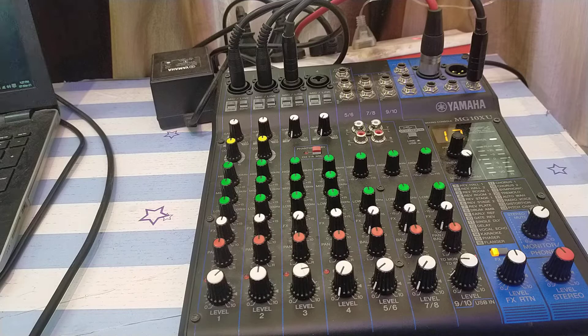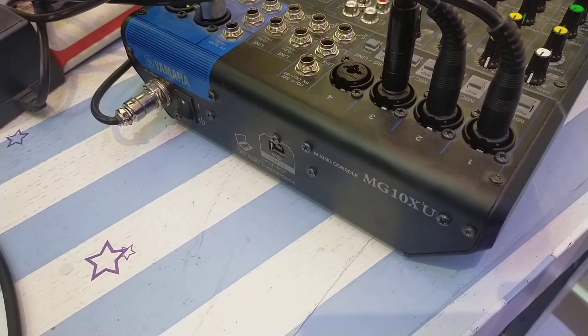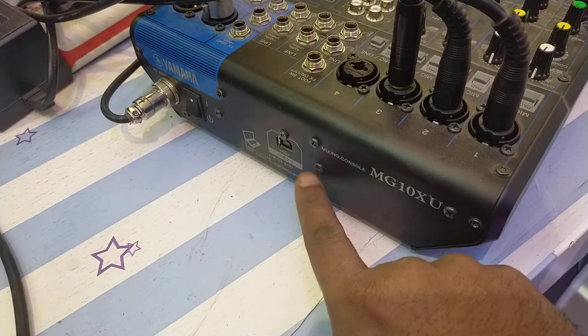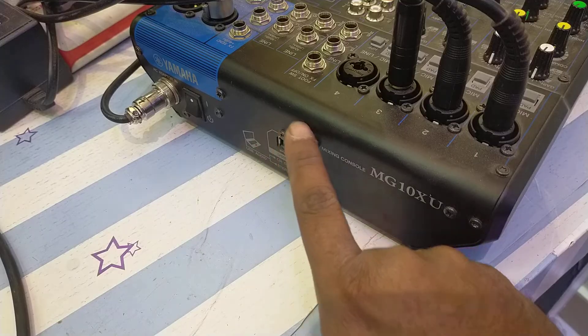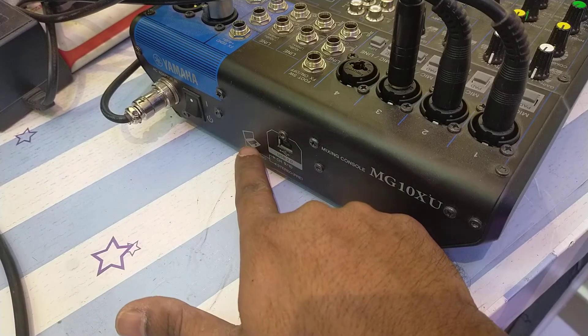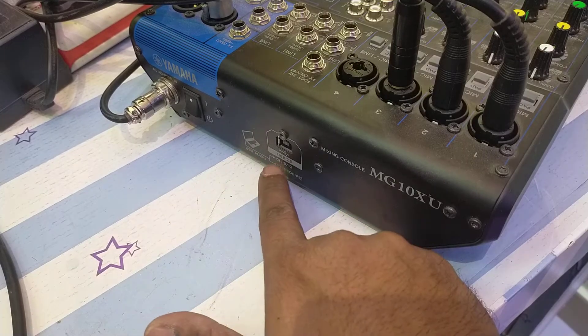Let me quickly show you — let me turn my audio mixing console to the back side. I've turned my console to the back side. If you can see here, it provides a small pictorial explanation showing that from your laptop you connect a cable of type USB 2.0 back to the audio mixing console.